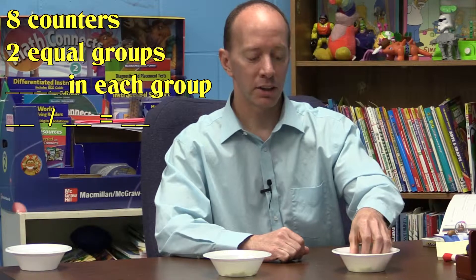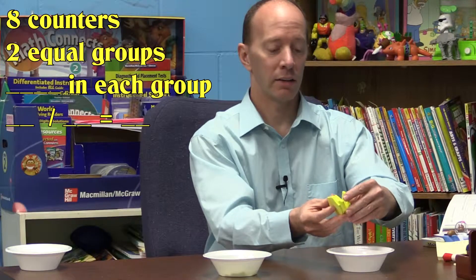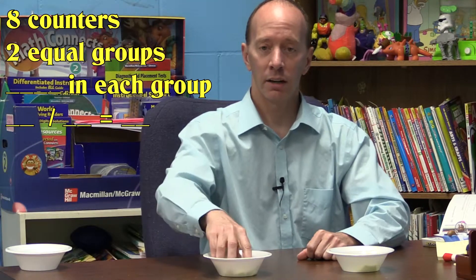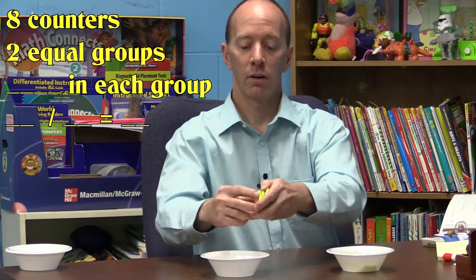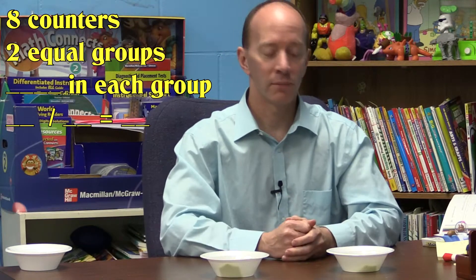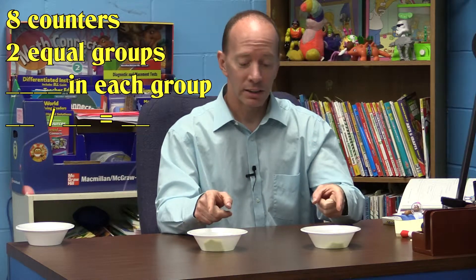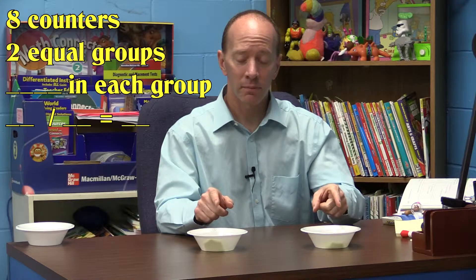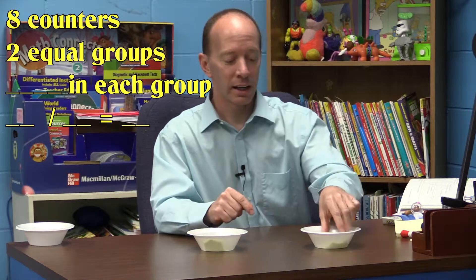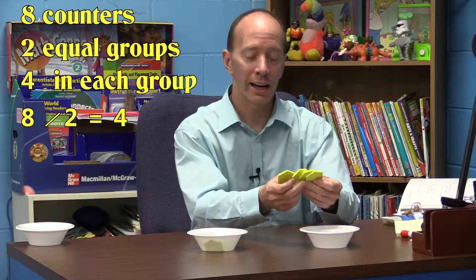To make sure that I have an equal amount in each container, I'll count: one, two, three, four here, and one, two, three, four here — equal groups! So what I have is eight counters divided into two equal groups. Eight divided by two equals four. I have four in each group.